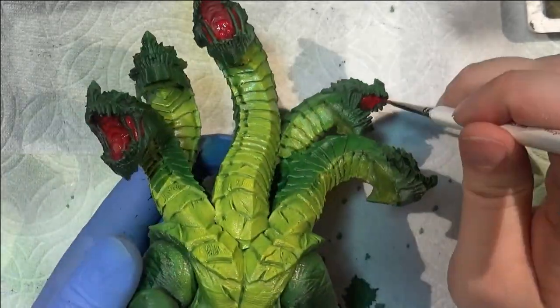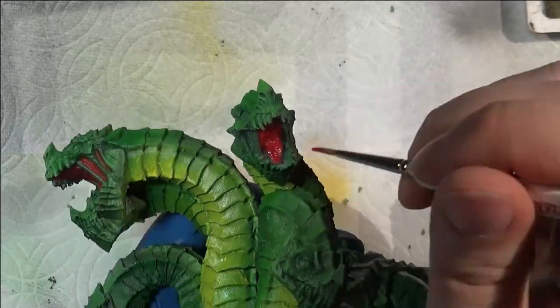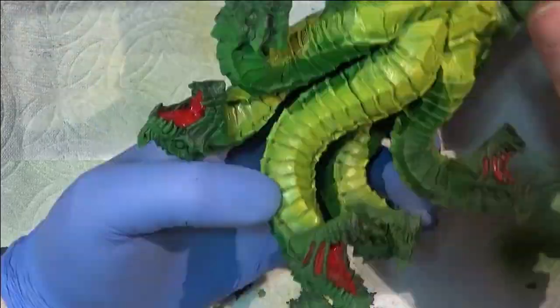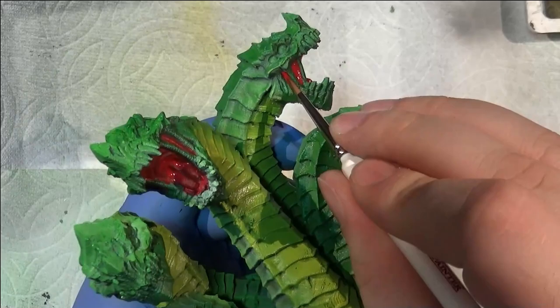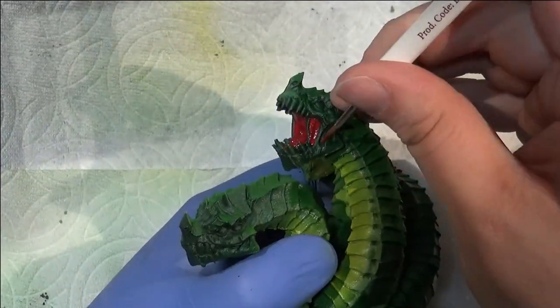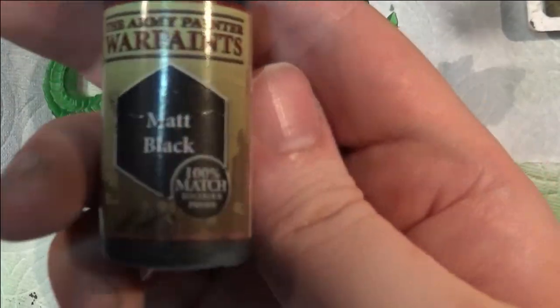It seemed to fit in a little bit with the lore of Hydras in Dungeons and Dragons as creatures created after the death of a dragon god — it just seemed appropriate to have this sort of effect in the flesh around the mouth. And it just looked cool, so rule of cool is a perfectly valid excuse for doing just about anything with these kinds of things. That's a big part of my motivation — it just looked cool, so I went with it.